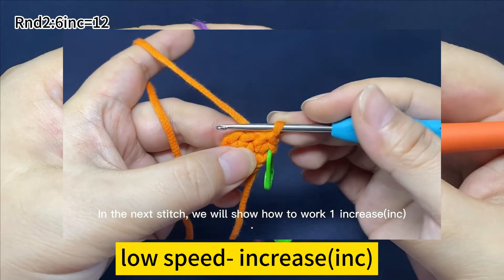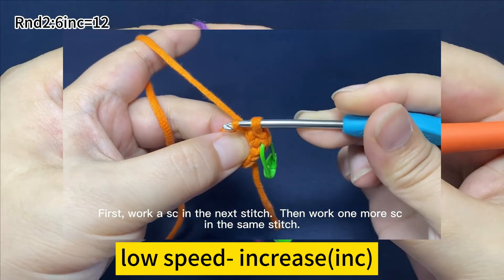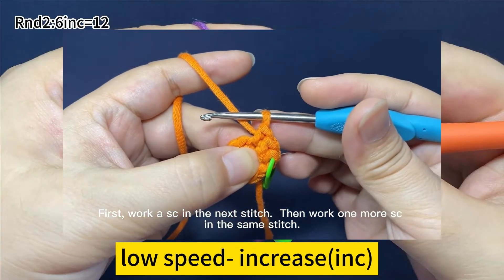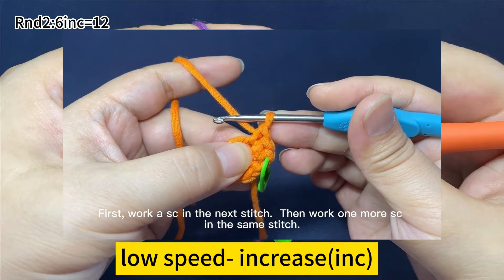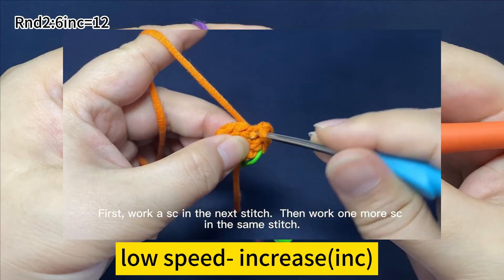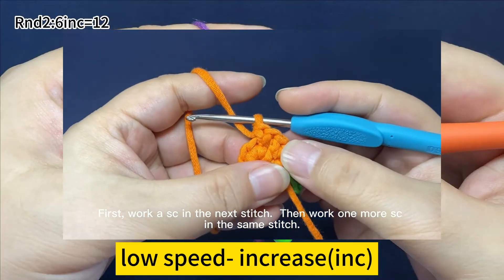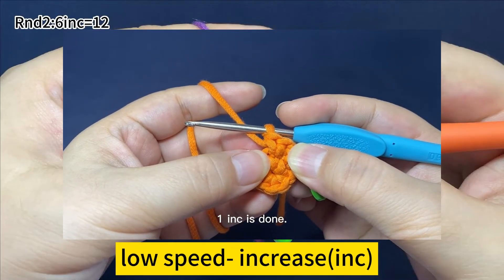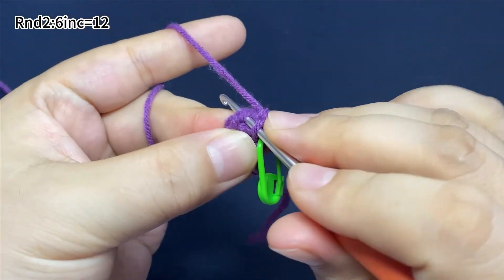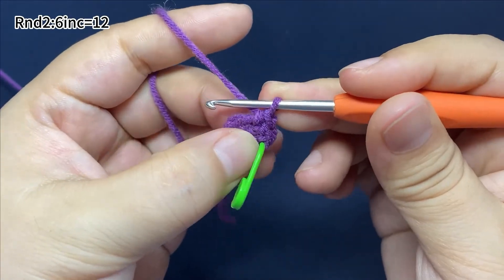Increase means working two single crochets in the same stitch. In the next stitch, we'll show how to work one increase. First, work a single crochet in the next stitch, then work one more single crochet in the same stitch. One increase is done. Continue to work five more increases — that is to say, you need to work two single crochets in each stitch until you finish this round.